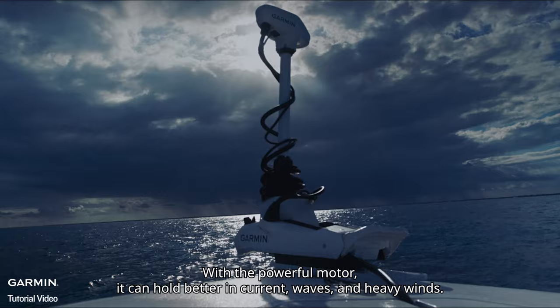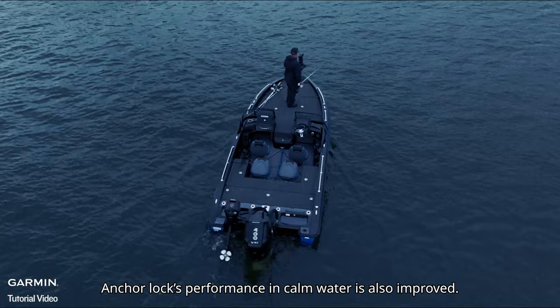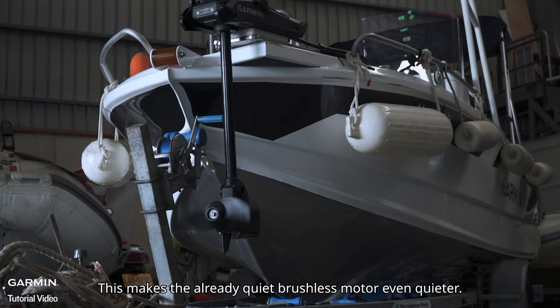Anchor Lock's performance in calm water is also improved. Instead of spinning the shaft of the trolling motor, it will just reverse the propeller spin. This makes the already quiet brushless motor even quieter.